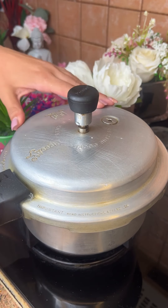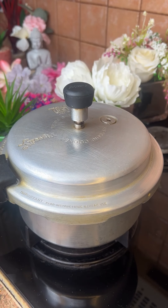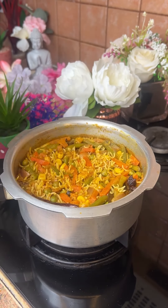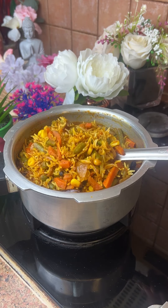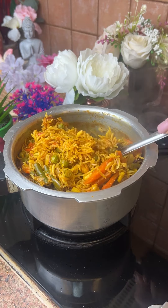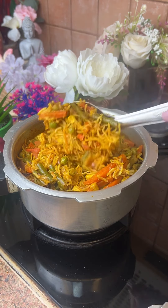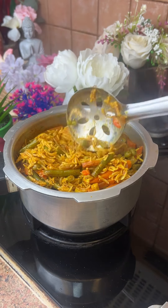I tried it first at my friend's house. I was using my phone and looking at the recipe at the same time. When I tried it, I liked it. I told him I would definitely try it myself. The first and second time I made it at home, everyone liked it.